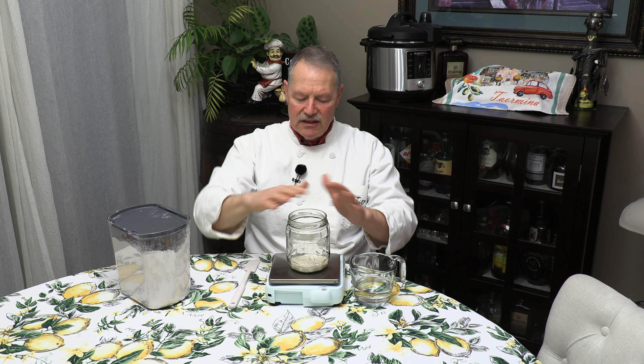That starter is going to feed on that flour and water, and if I leave it out on the counter it's good for about 24 hours and then it starts to taper down. But if you don't use your sourdough starter every day, that's not going to work for you — you'll have to discard and refeed every 24 hours. Discard and refeed.